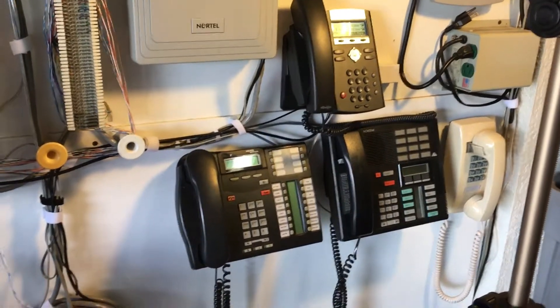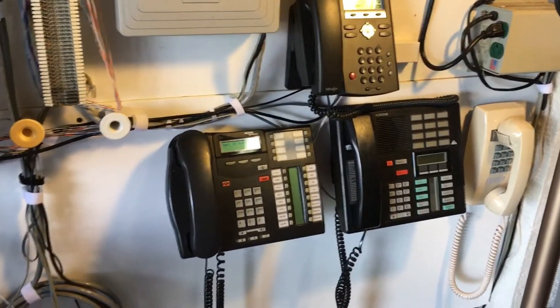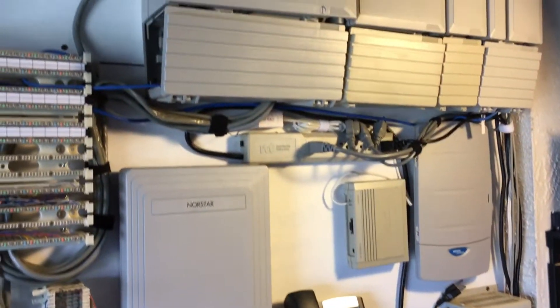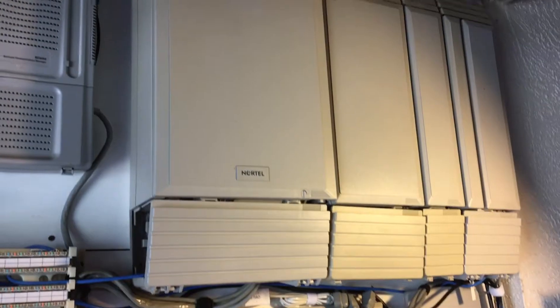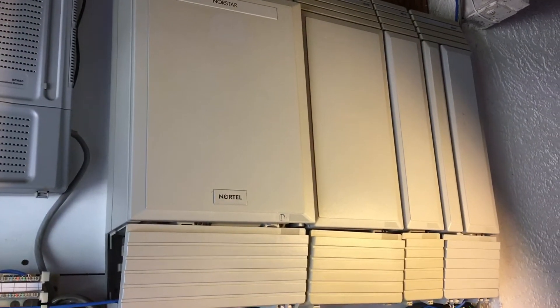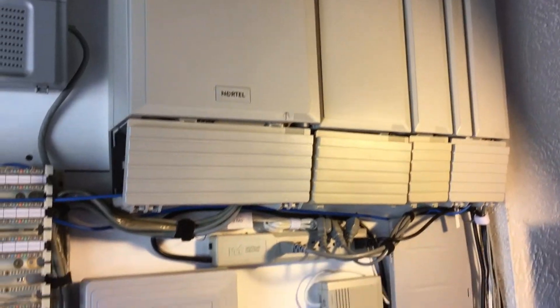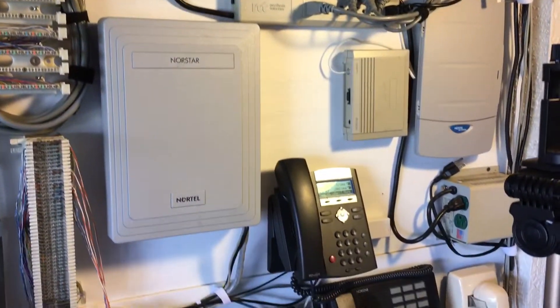Hey everyone, it's Steve the Nortel Guy coming to you from my lab in my garage in sunny Florida. Those things in the background that sound like bugs — that's what they are. Anyway, that is an OX32 up there with several expansion cabinets on it, and I'm going to show you how to hook up music on hold to a OX32.